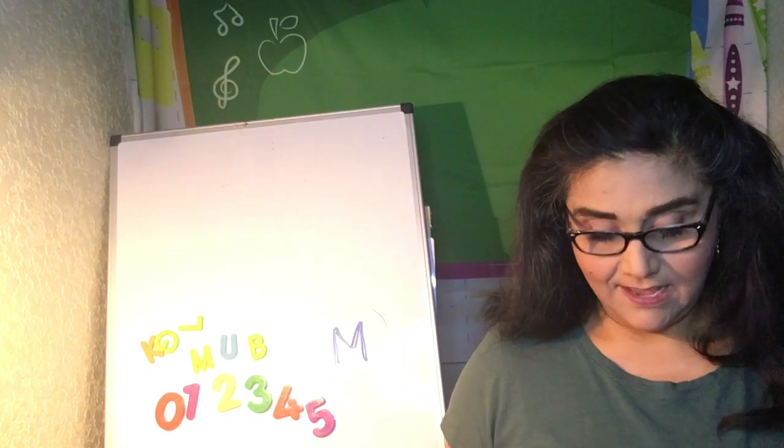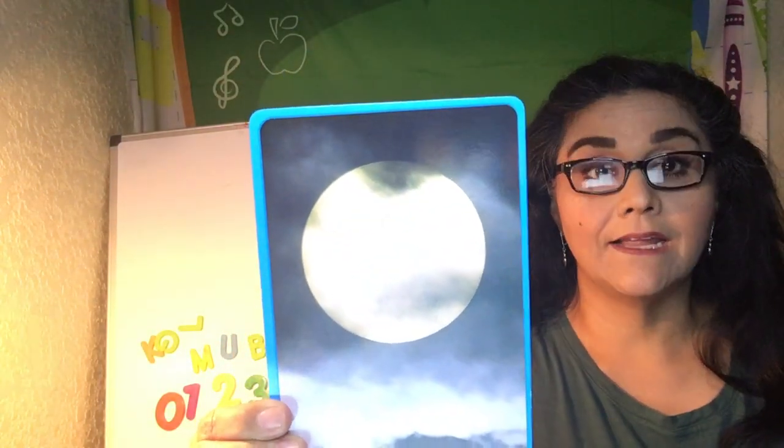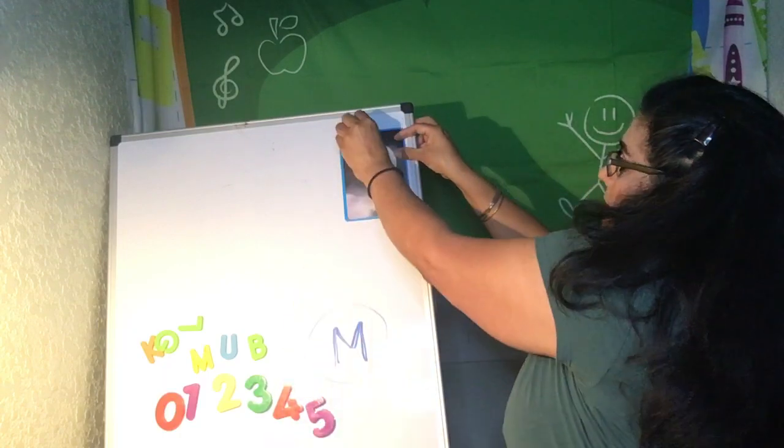I have a picture of something here. What is this? Moon. Can you say moon with me? Moon. So let's put our moon up here.